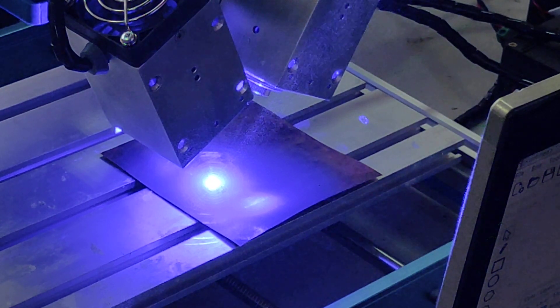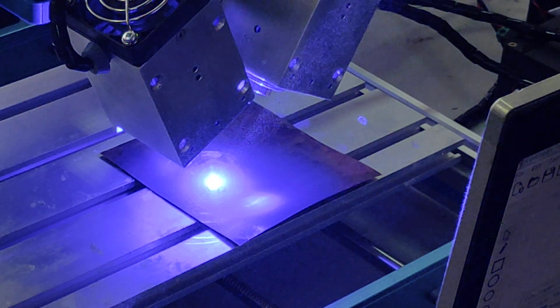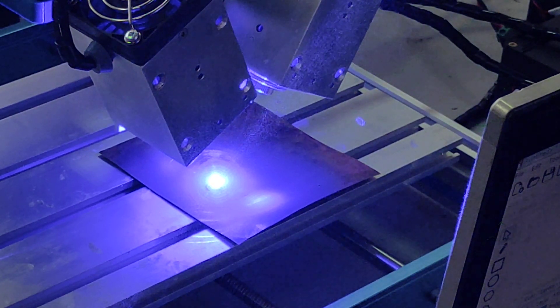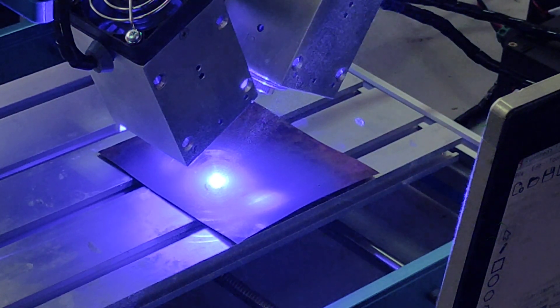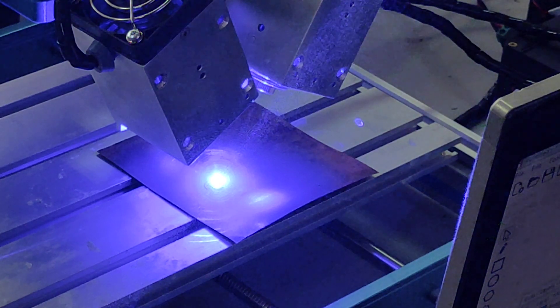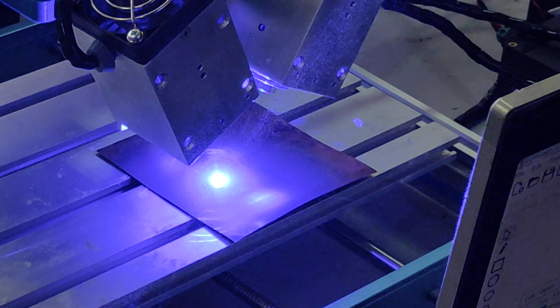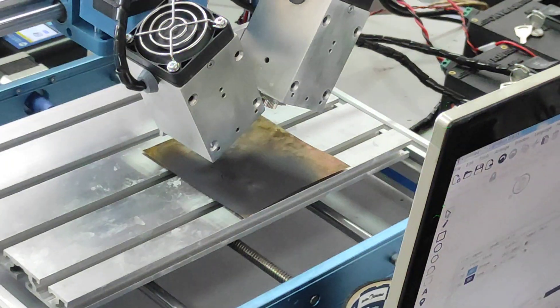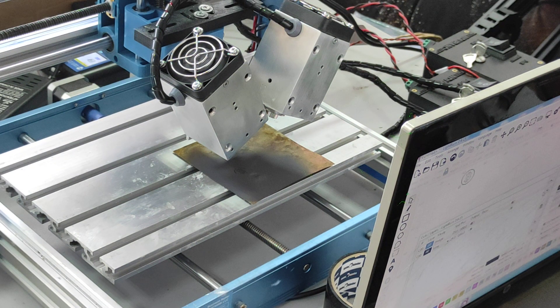We're still engraving — it takes about a few minutes to engrave an image about one by one centimeter, so that's half inch by half inch. Just don't forget to wear goggles all the time you operate the laser. Let's see what we got.